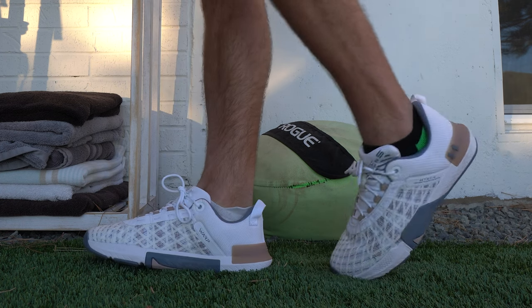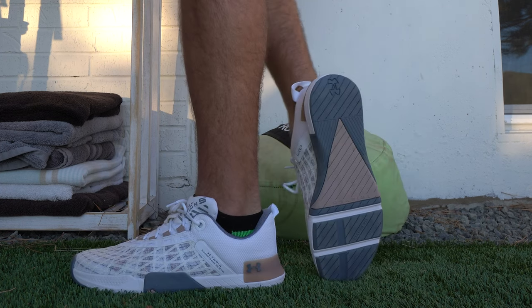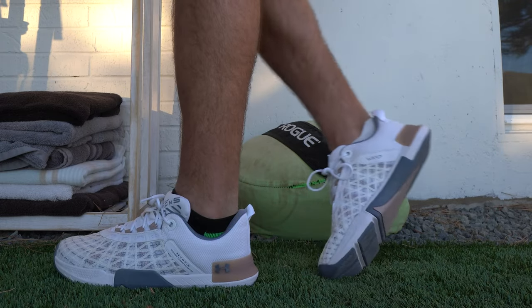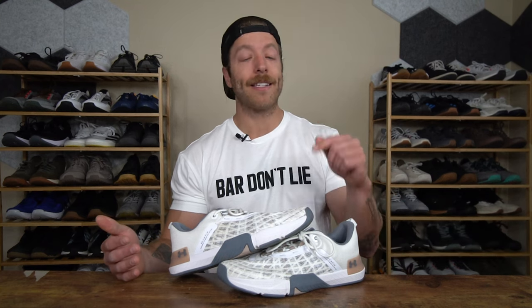If you have a wide foot, I would tread lightly with the shoe. Despite its toe box having a little bit more volume and feeling a tad more spacious, it definitely has a similar width to the 4, so it's not the best wide-foot-friendly training shoe on the market. That said, if you wear Under Armour shoes now, especially in the Tri-Base Rain line, go with the same size you went with those models for the Rain 5.